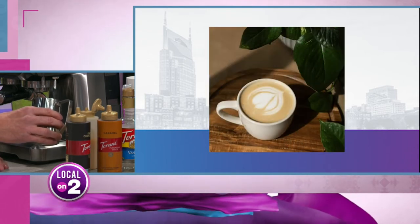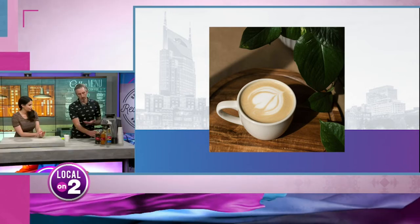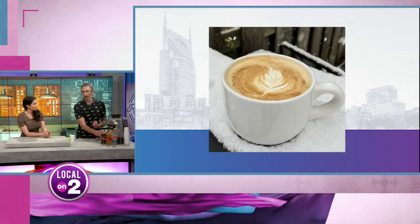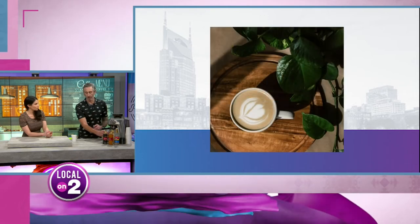You want to be introducing the right amount of foam to your espresso. And as you see, I'm holding the steaming pitcher with just my right hand — not on the handle — because I do it by touch. When the steaming pitcher becomes too hot to touch, it's ready to go.